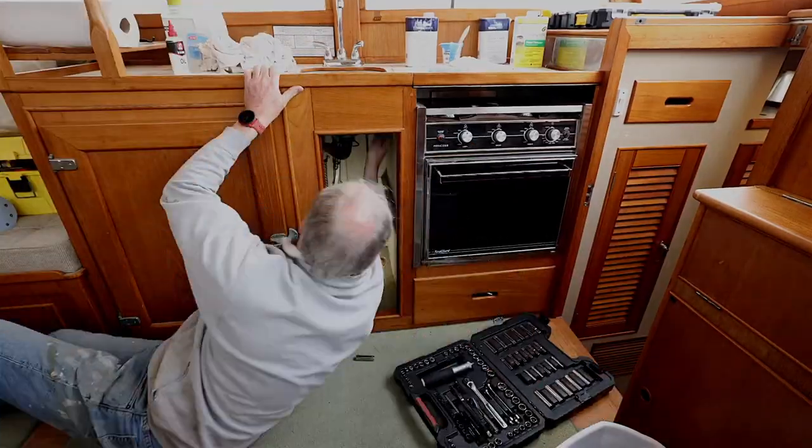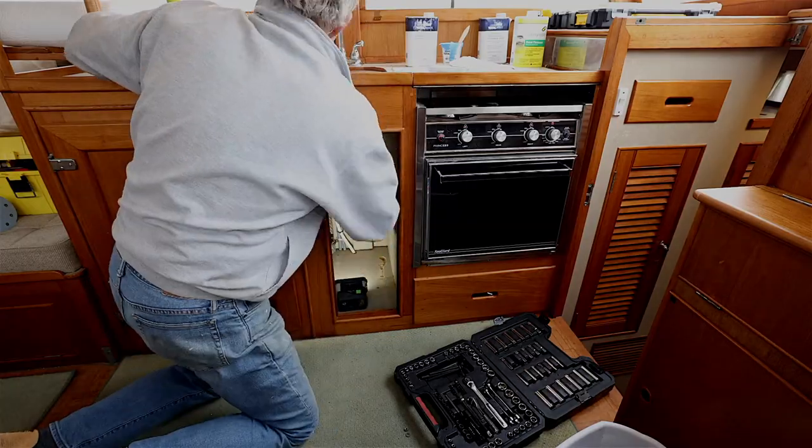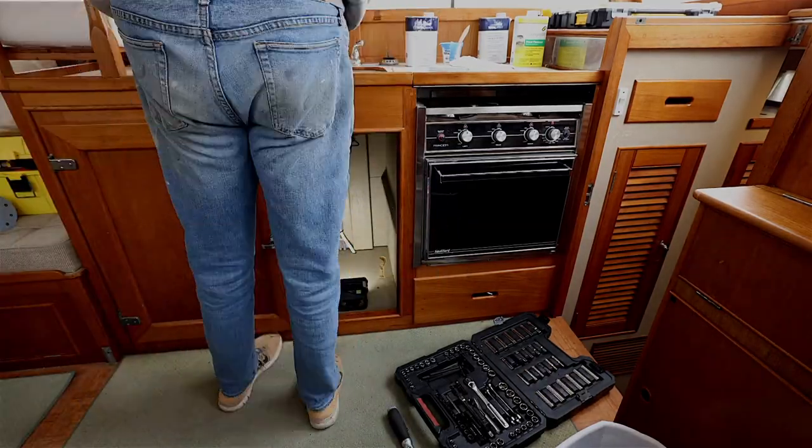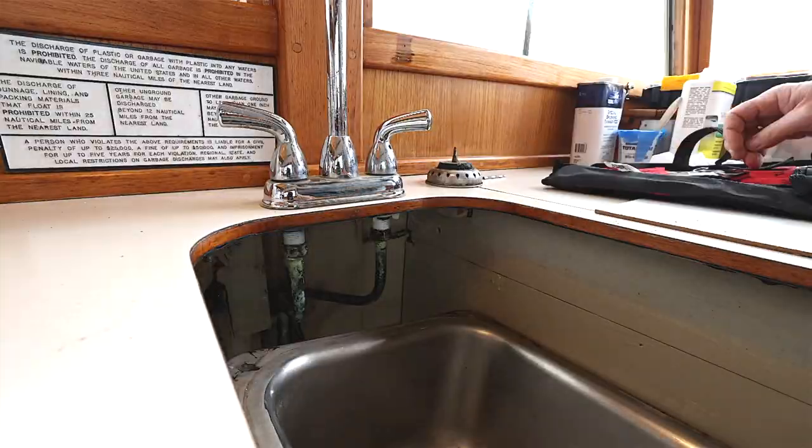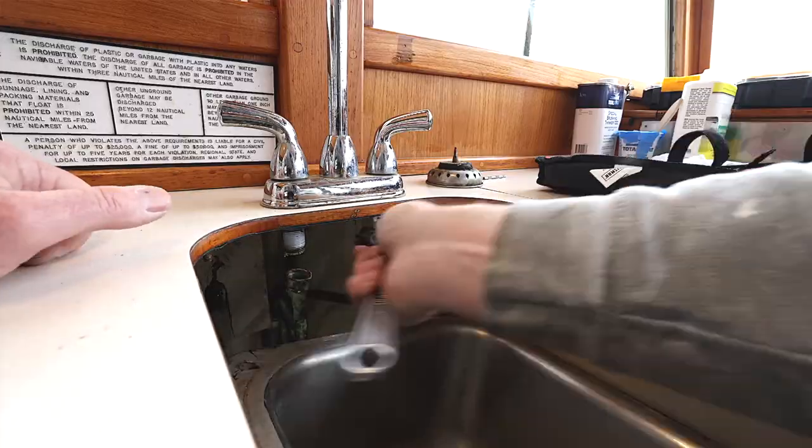To get a new fixture on the countertop, you've got to drop the sink to be able to get to all the plumbing and the pipes in the back, and that's what I did — and that made it so much easier.